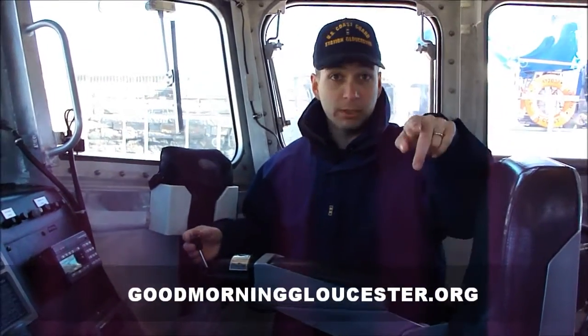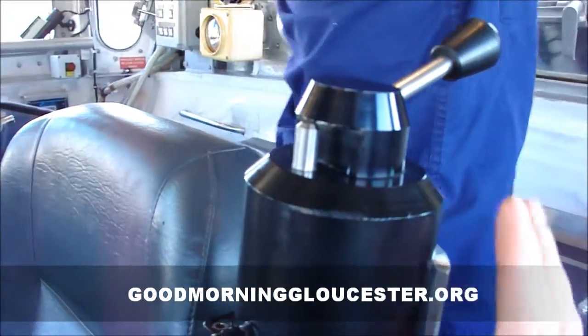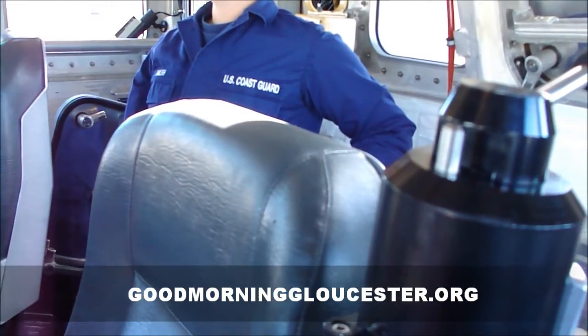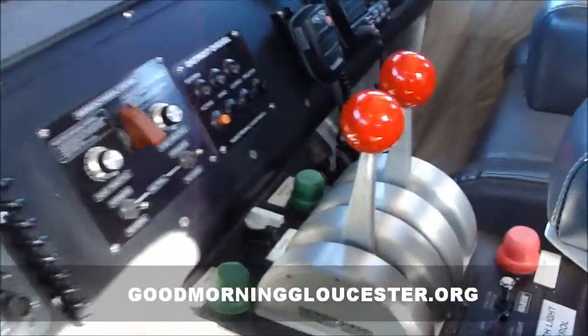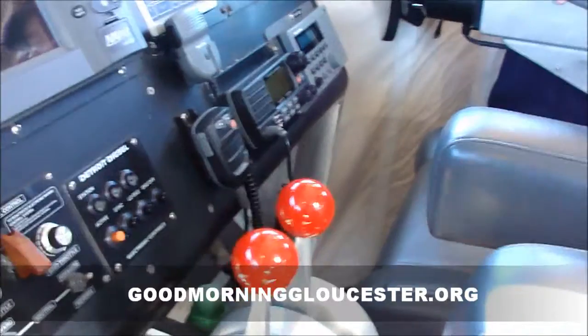There's also the same joystick on the other chair, the one next to you. Do these joysticks control the same exact set of hydraulics? Yes. That's amazing. And this is your throttle and your transmission? That's correct.